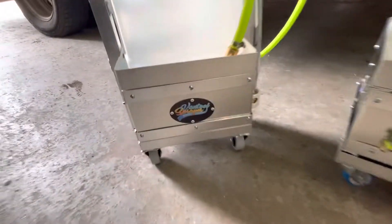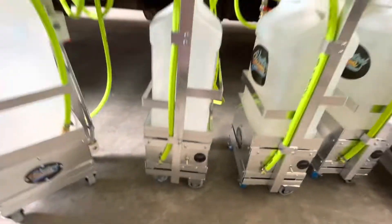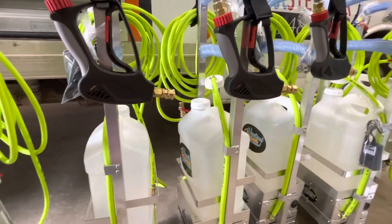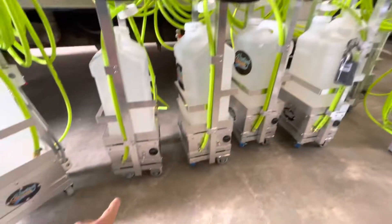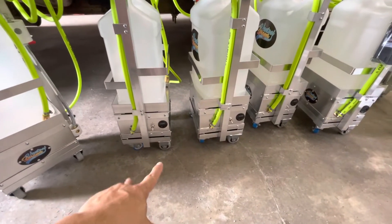That's the Van 2, next generation of the iVan 2 2.0. The difference is the wheel — you have a four wheel.